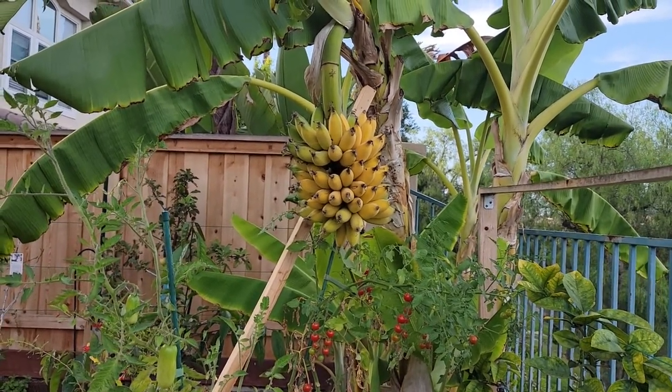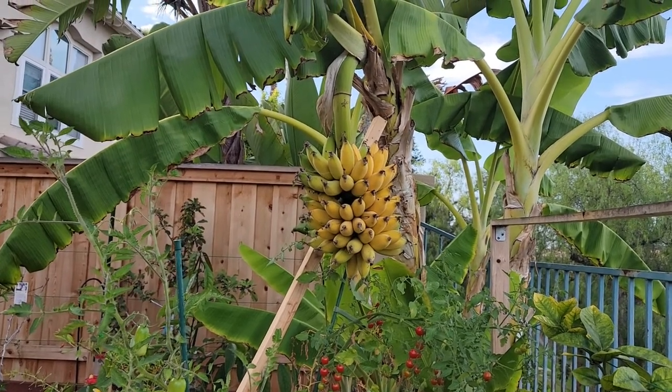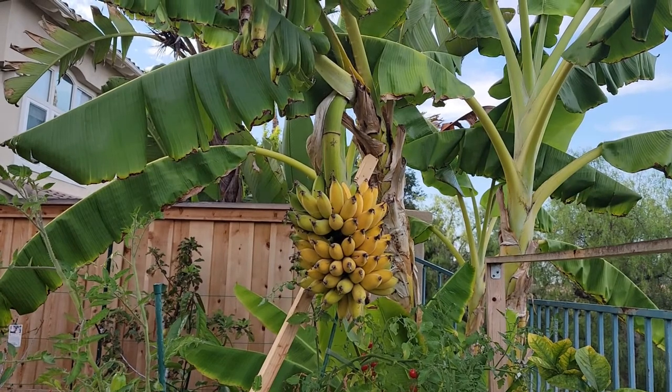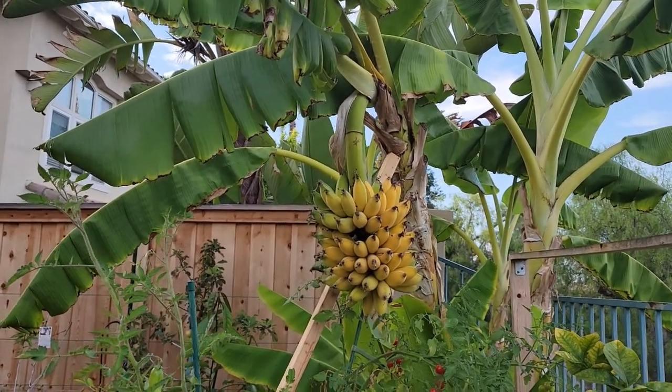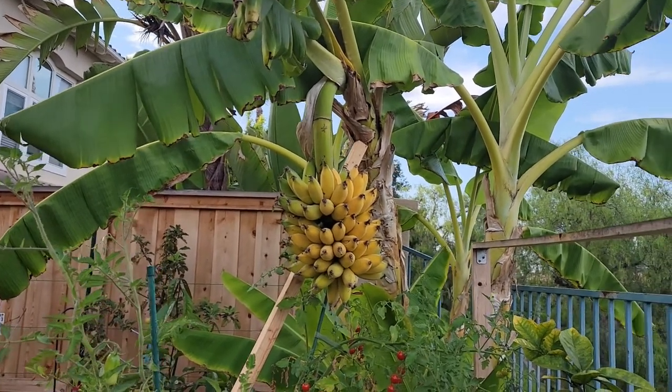As I mentioned in my previous upload, this will be a video on my ice cream banana plant. I'll take you through the planting and all the way to the harvest.